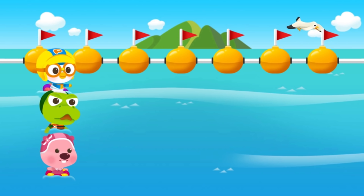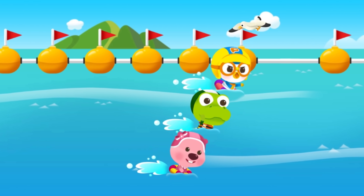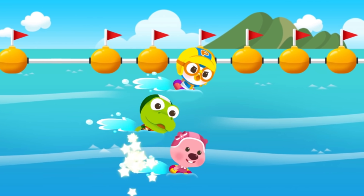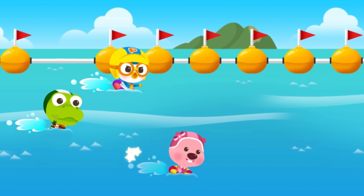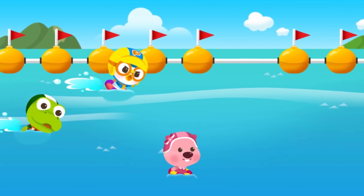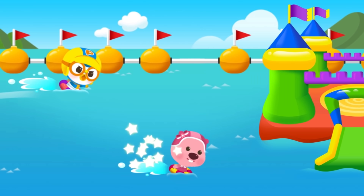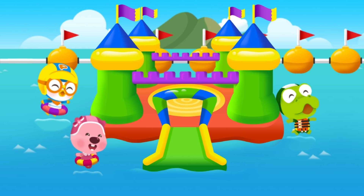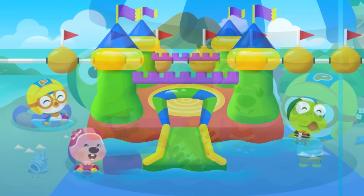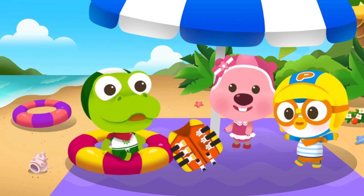Now let's have fun swimming — tap on Loopy to help her swim! It's important to take a break between swimming. Always remember swimming safety!